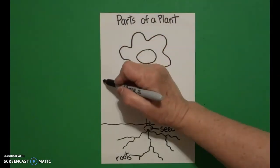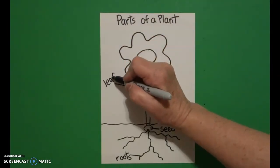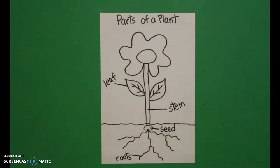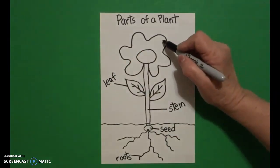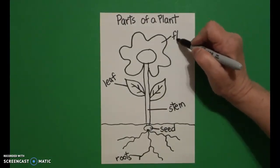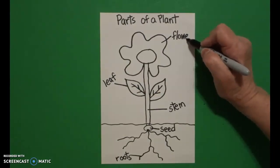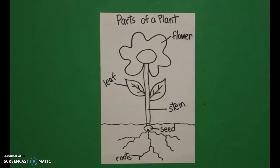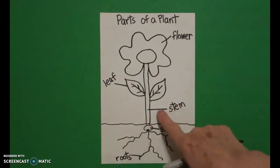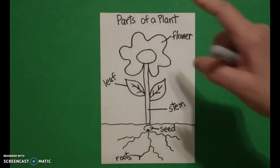Then I come over to this side — or you could use the other side — and I write the word leaf, L-E-A-F. Finally I come up to the very tippy top and I write the word flower, F-L-O-W-E-R. So we have seed, roots, stem, leaf, flower — all of those are parts of a plant.